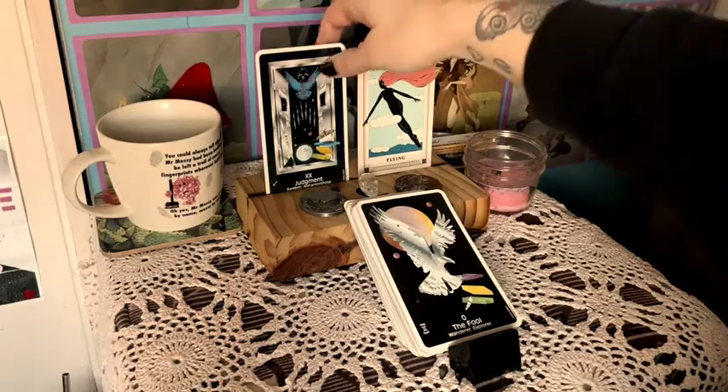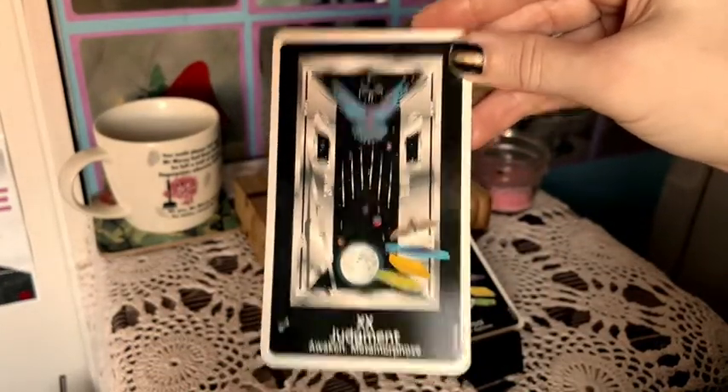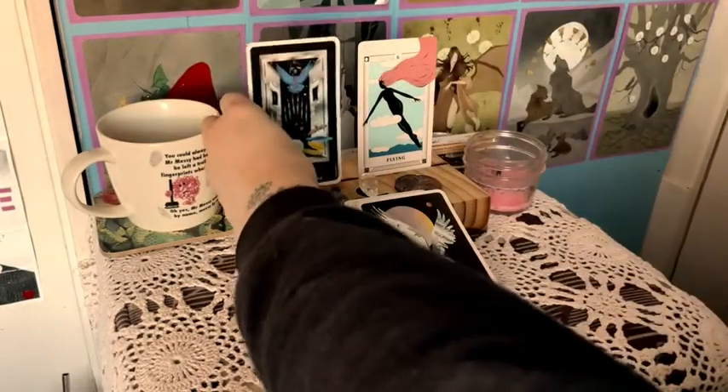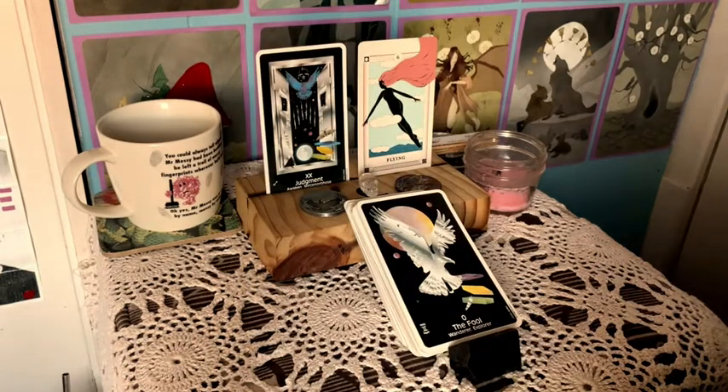So it's still in order — this is my card of the day, so you're going to see the Judgment card first. I also wanted to share that I was able to borrow the Crow's Magic guidebook from the Library of Congress.